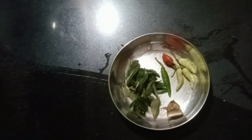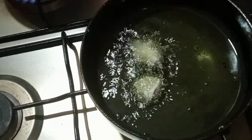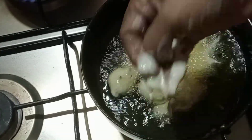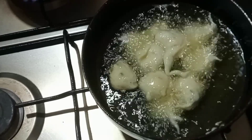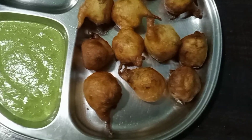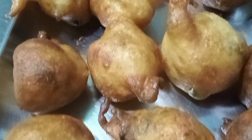Mix it in the middle and mix it properly. We will put it on high flame and use it on low flame. Put it in the hand and fry it in a spoon. It will be the most fun doing the full flame. Thank you.